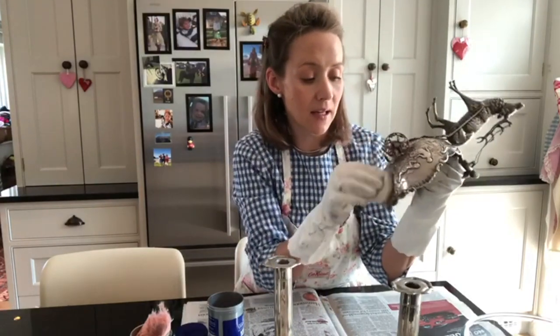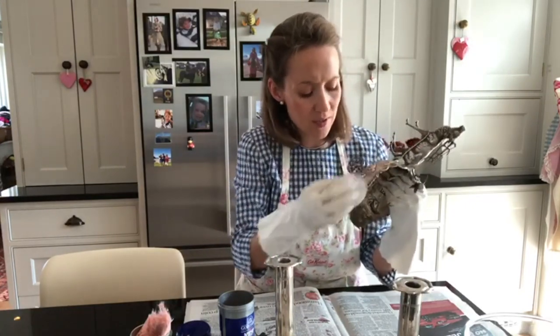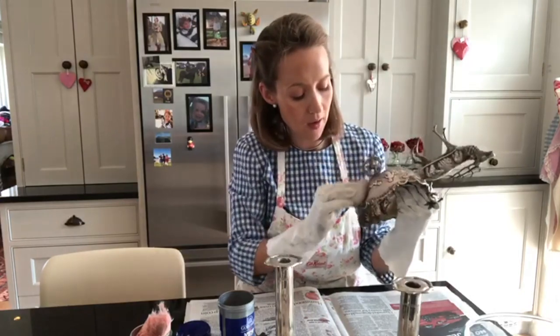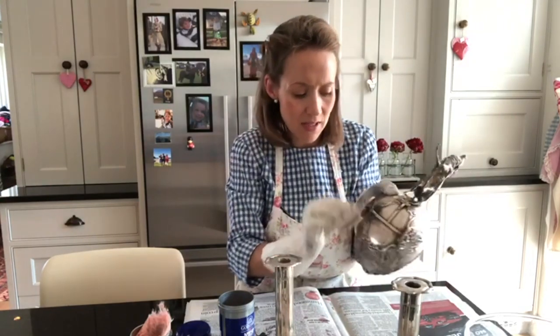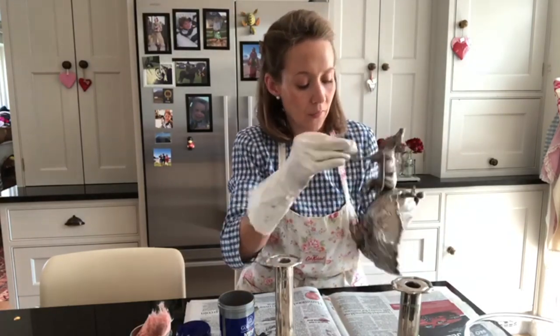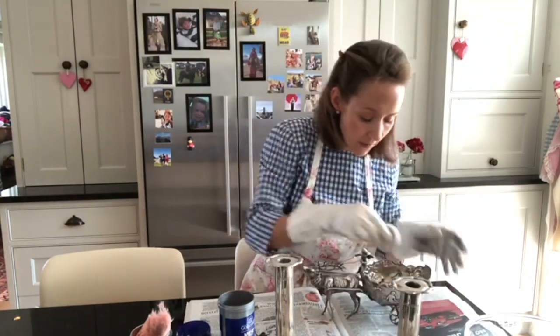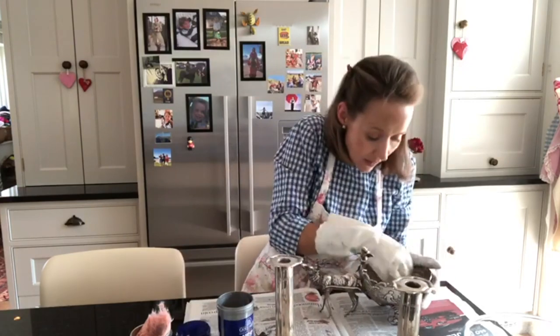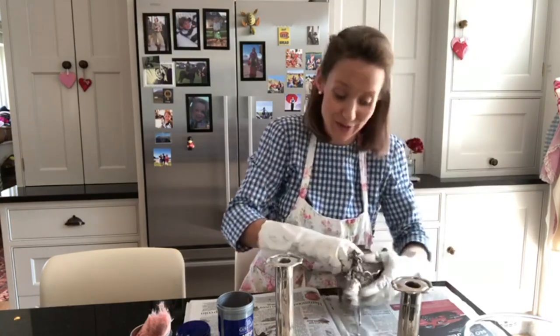There's the maker's mark here on the bottom, so again I just really carefully and lightly brush over that because we don't want to lose it. You don't want to scrub scrub scrub at silver because it does wear the print down — over years of really scrubbing, it would damage it. So you do have to be careful. Just give it a little go, put some more paste on, work it inside too, then leave it for a minute or two and rinse it off.